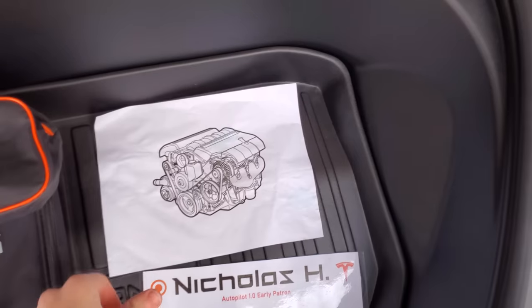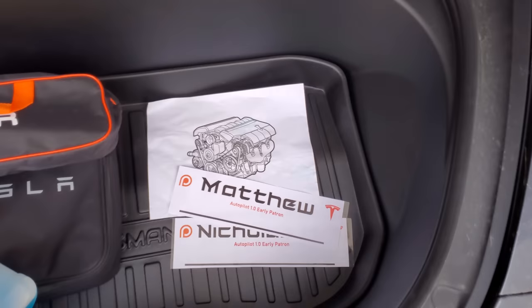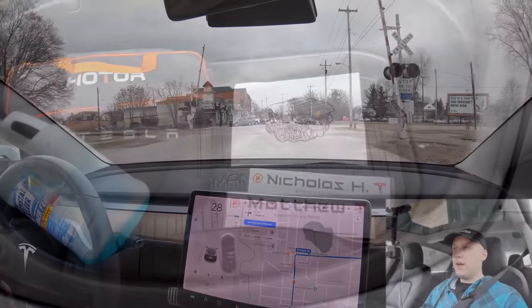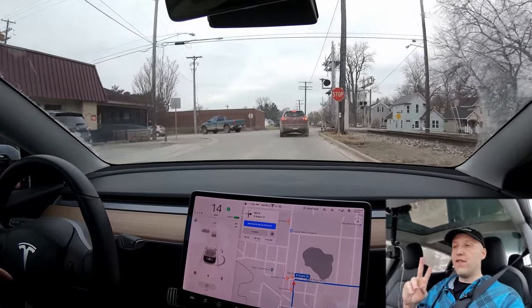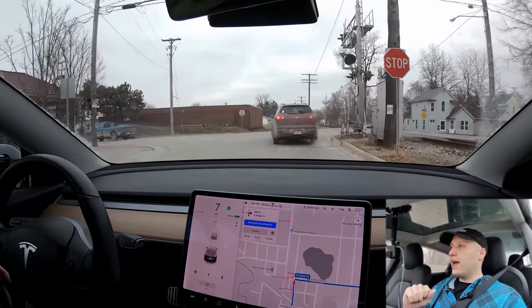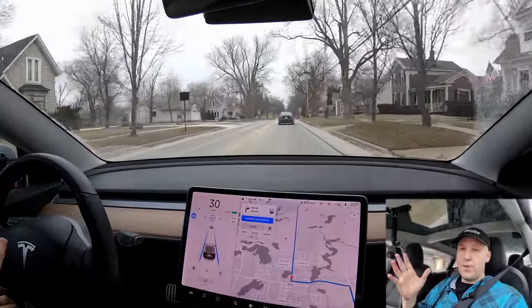Before we get there, thank you to my newest patrons, Nicholas, Matthew, and Steve. You guys are the best and now you're in the frunk. We are in Michigan and it's pretty cold here — mid thirties. If you're not aware, the batteries perform best if they're full or close to full, and if they're warm.